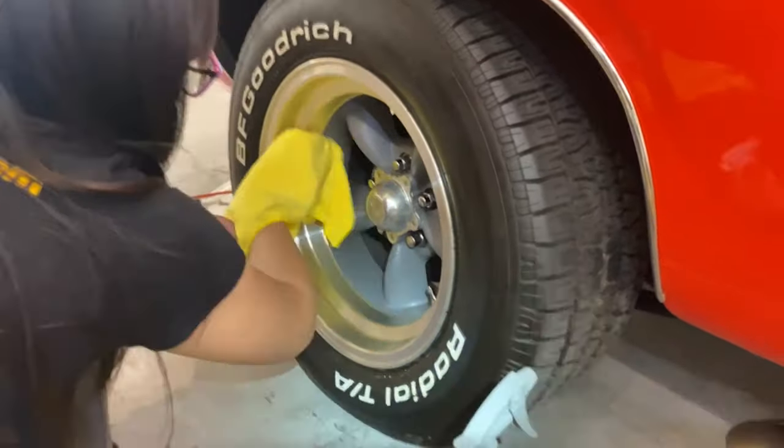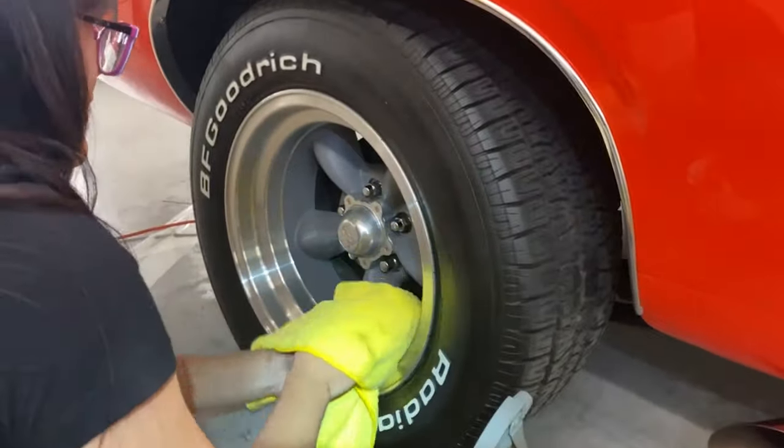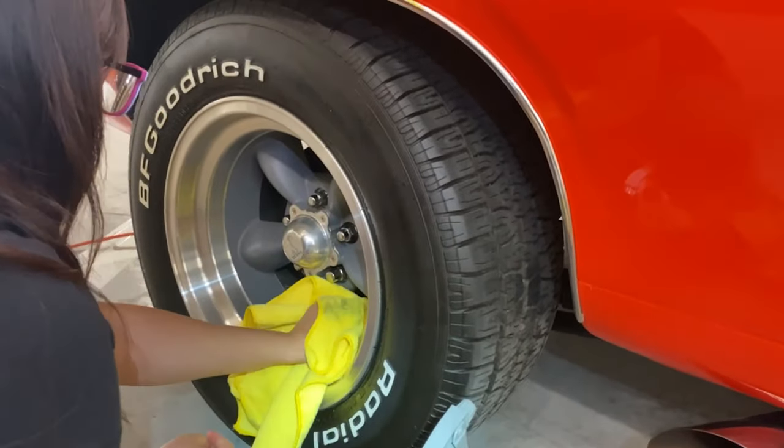Shirley is cleaning the wheels using our Shine Supply Solution all-purpose cleaner and some Ride Shine spray wax to shine them up afterwards. And then we're going to dress the tires and make it look pretty.